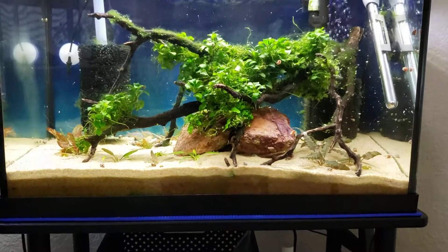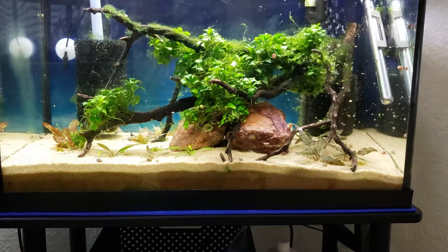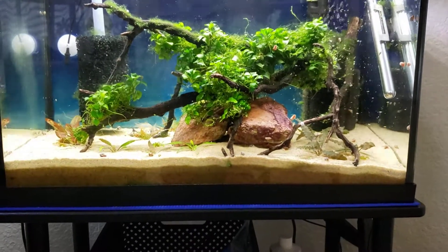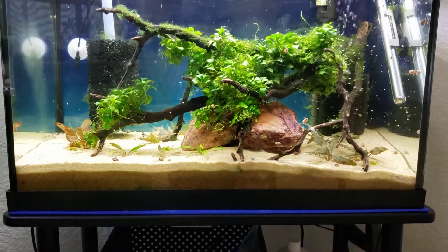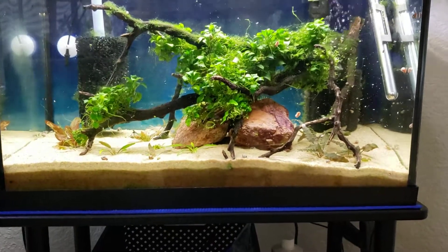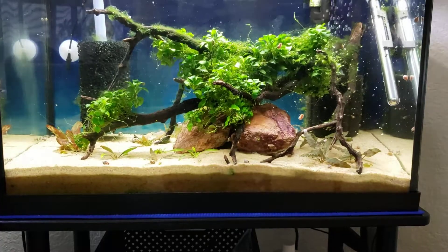I have finally reached full denitrification in this tank, which I'm very happy about. I haven't gotten there yet with my other deep sand substrate tank, which is my 55, but I'm getting close. This tank has undetectable nitrates even though I have four corydoras in here right now and I feed them quite heavily three times a day. So I'm very thrilled with how this tank is developing.